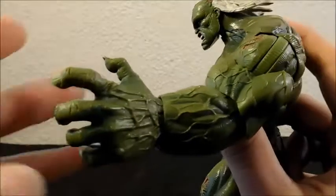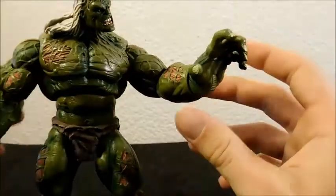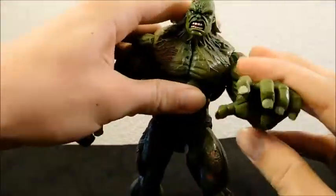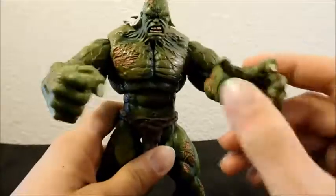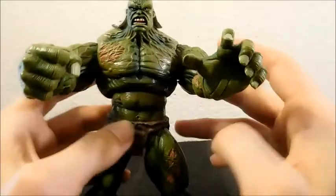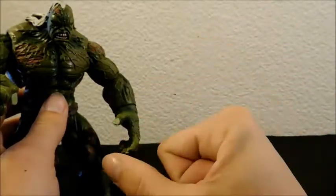Look at that hand — it's a nice grasping hand, like he's reaching for something. I kind of wish he had a gripping hand and a fist hand, or just two fists, because when he's fighting you're not going to get much use out of just one fist while the other is open. Two fists is usually the standard for Hulk, or those articulated hands that can switch between a fist and an open hand.